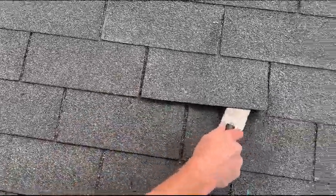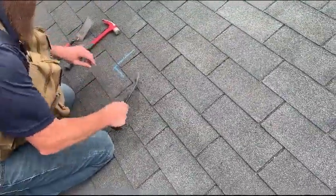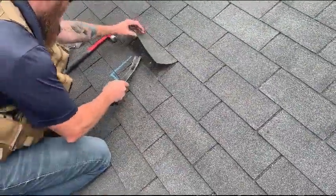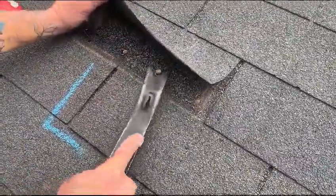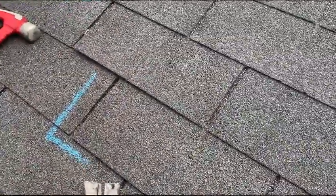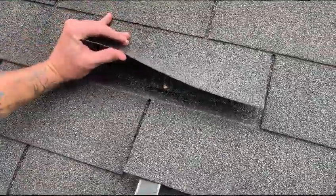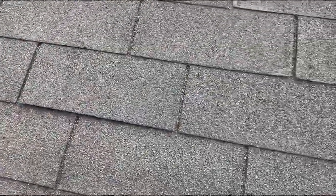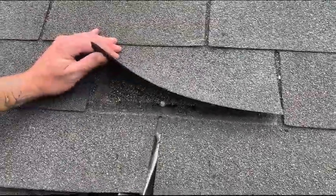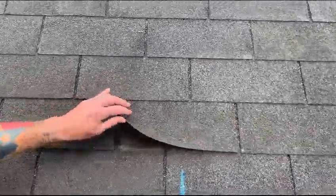We have to remove the nails holding in the shingle. That should do it. Now we have to pop it up. There should be at least one more over here.